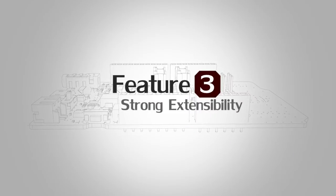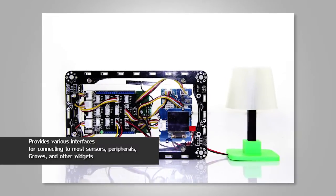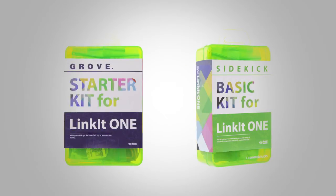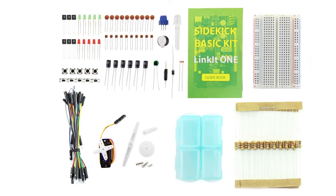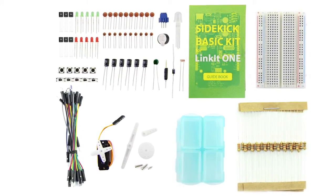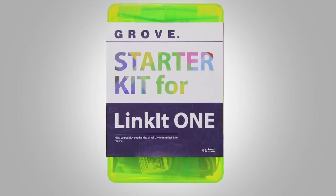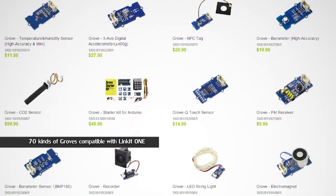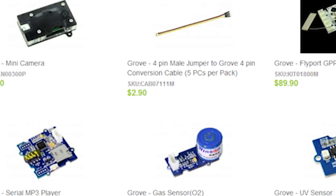Feature number three: extensibility. Based on its rich and various interfaces, LinkIt ONE has strong extensibility for connecting sensors, peripherals, Arduino shields, and Grove modules. We provide two kits: the Seeed Basic Kit for LinkIt ONE — a basic electronics kit to help you get started quickly — and the Grove Starter Kit for LinkIt ONE, a themed IoT package. There are 70 kinds of Grove modules compatible with LinkIt ONE, giving you flexible choices to build more expansion projects.